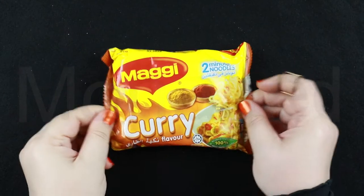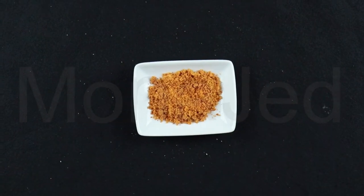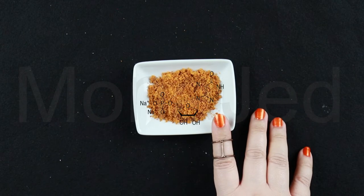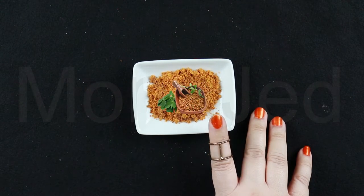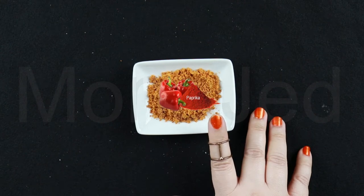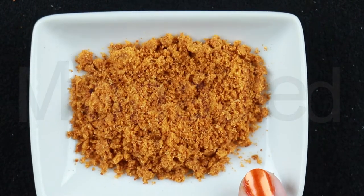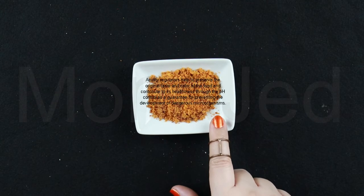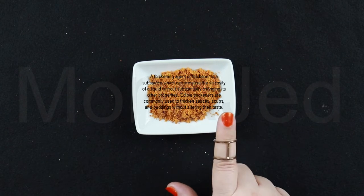Now for the curry flavor — this is its seasoning packet. It smells kind of spicy but not too spicy. Seasoning ingredients: salt, flavor enhancer, MSG, disodium inosinate, disodium guanylate, spices including chili pepper, coriander, cumin, star anise, turmeric, fenugreek, ginger, clove, nutmeg, cardamom, paprika, non-hydrogenated vegetable oil, palm, tapioca starch, wheat flour, sugar, dried vegetables, onion, garlic, yeast extract, maltodextrin, natural identical vegetable flavors, capsicum, citric acid, caramel color, anti-caking agent silicon dioxide, thickener guar gum.